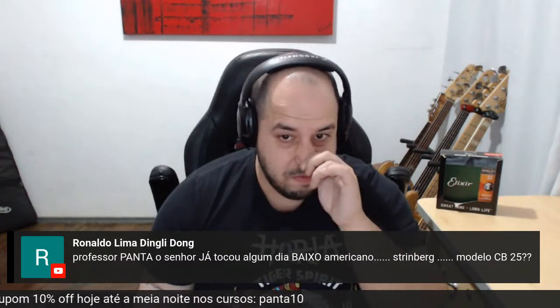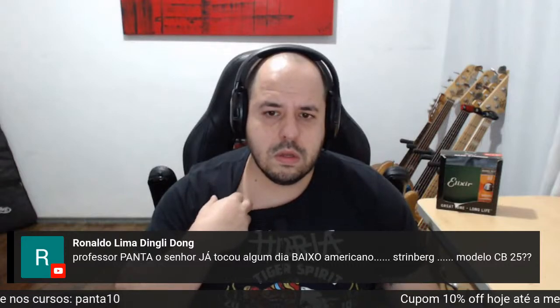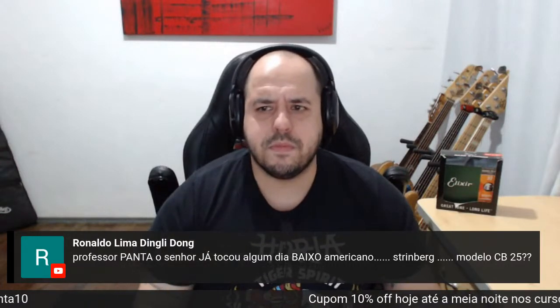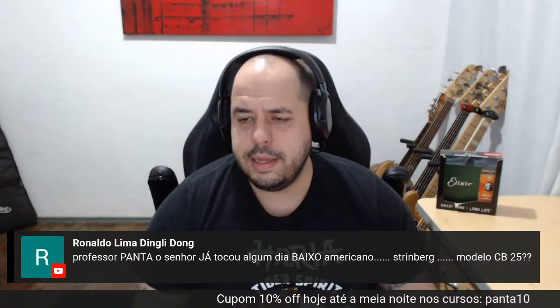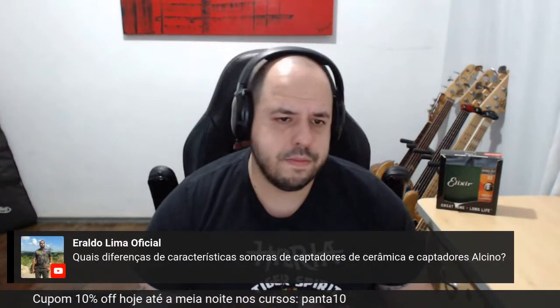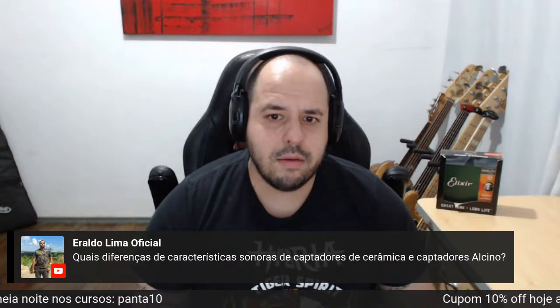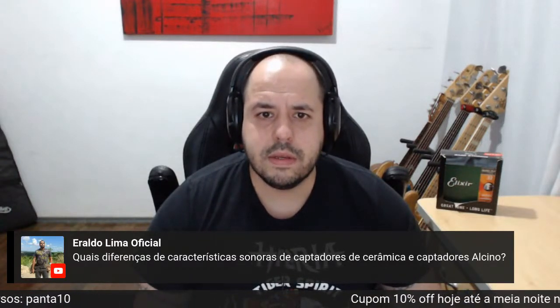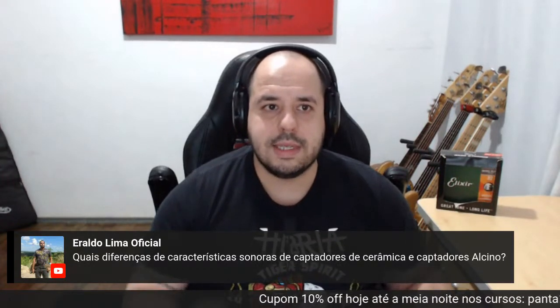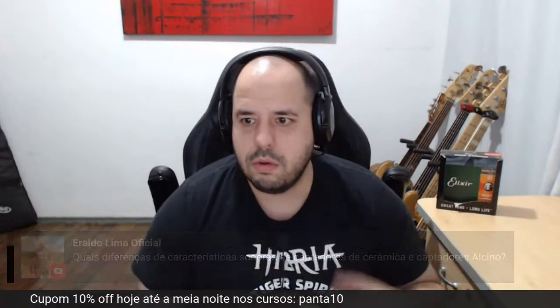Já tocou algum dia baixo americano Stringberg modelo CB25? Stringberg é americano? Para mim era da Indonésia. Não conheço esse modelo específico. O captador cerâmico é muito mais dinâmico — dá uns estalos, é mais vivo de ataque, pelo menos é o que sinto.